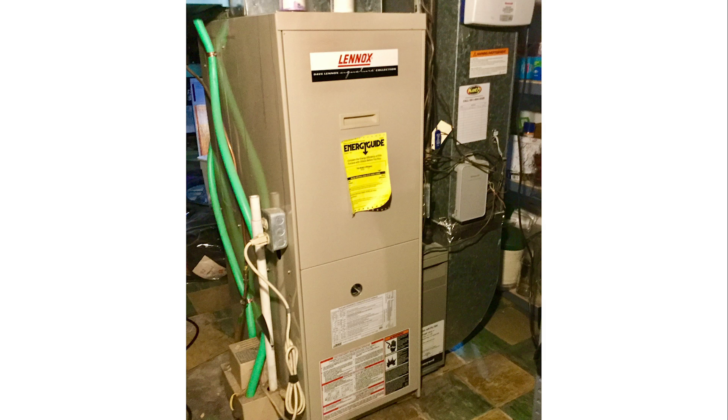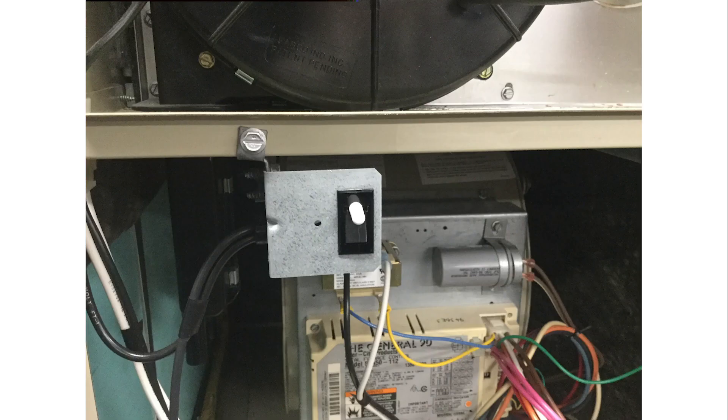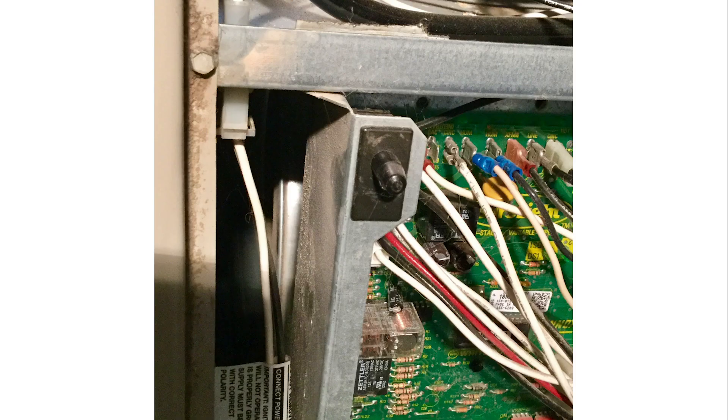A third place to check and see if power is getting to your system is the access panel. To allow for the interior of your system to be easily serviced, there is an access panel. Service can include simply replacing the filter or more complex work your dealer might perform. When this panel is removed, there is what's called a safety interlock switch that opens and cuts power to the system. If the safety interlock switch is not properly depressed when the access panel is reinstalled, your system will remain off. This will happen even if your battery-powered thermostat is calling for your system to run. Also, if you have a thermostat powered by the system, the thermostat display will be blank because it has no power.